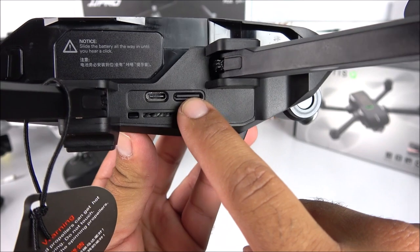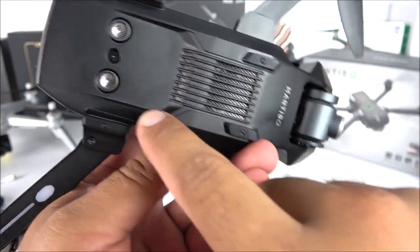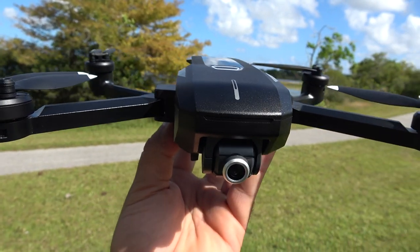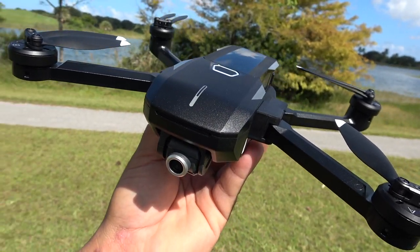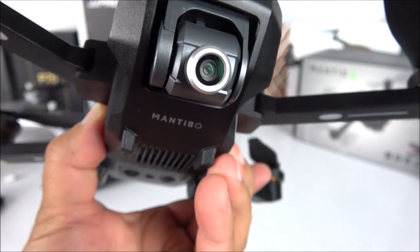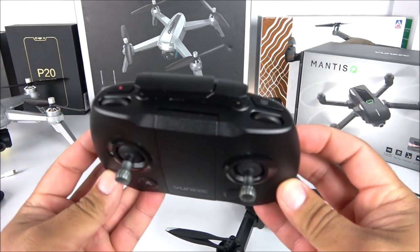On the side of the drone we have a USB-C port and a micro SD card slot - a card is included so you don't need to purchase one immediately. On the bottom we have landing sensors, cooling vents, and the 13-megapixel camera able to record in 4K at 30 frames per second. Keep in mind that at 4K 30fps, electronic image stabilization is disabled, so your video will look a bit jumpier, especially with wind. The difference between 1080p with EIS and 4K without it will be dramatically noticeable.